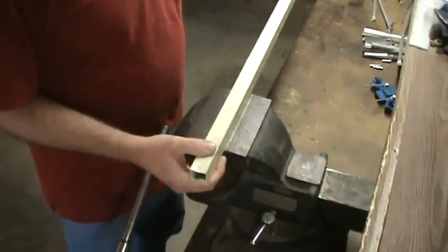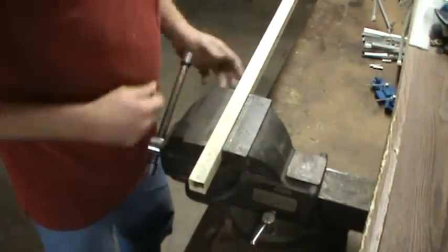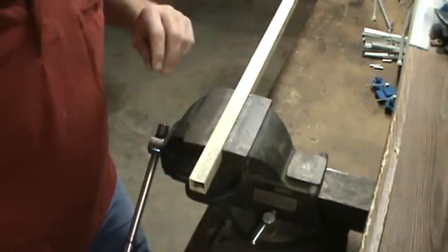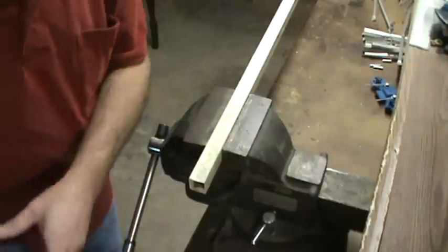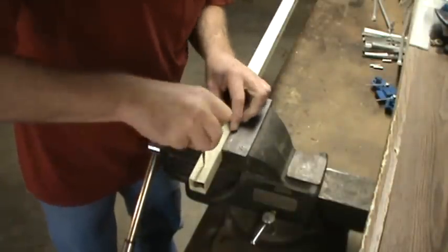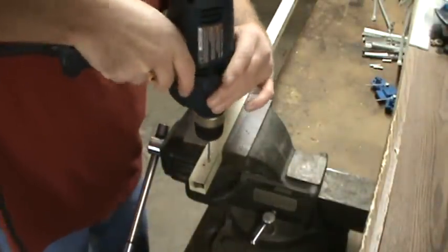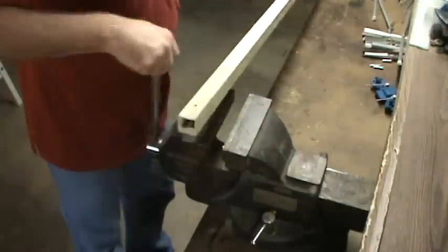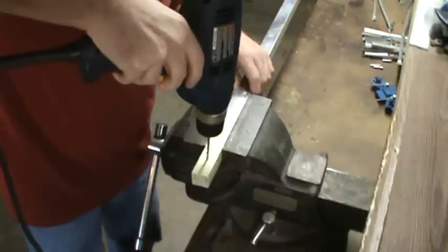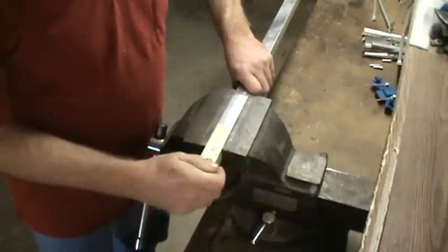We'll start off here by drilling the top and bottom of the boom for 6 meters. Grab your safety glasses. I've got about a 1-1/8 inch drill bit. Flip it over and our hole should line up.